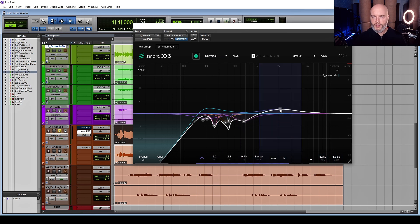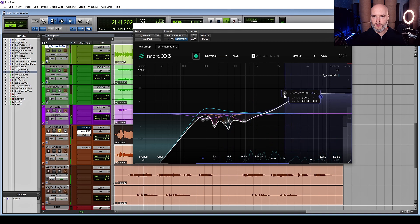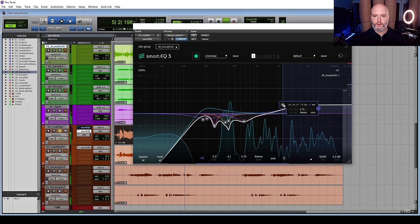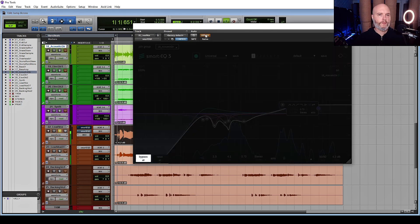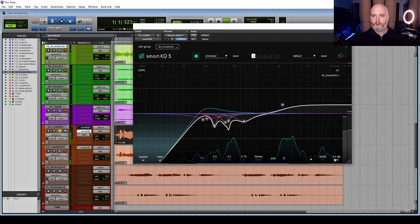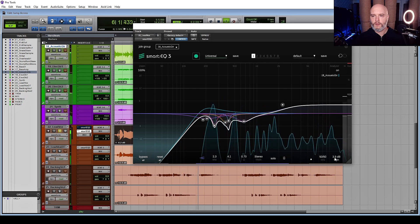[Playback with tone shaping.] Now we're tone shaping — let's add a high shelf. [Playback.] The S's are a little bit harsh; we can fix that with a de-esser later. Just going to adjust this gain back down. [Playback with adjustments.]